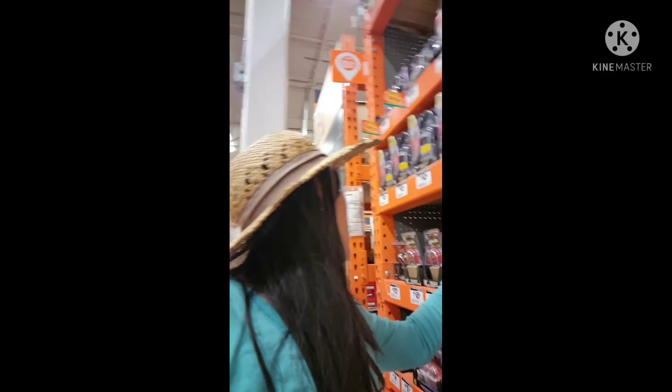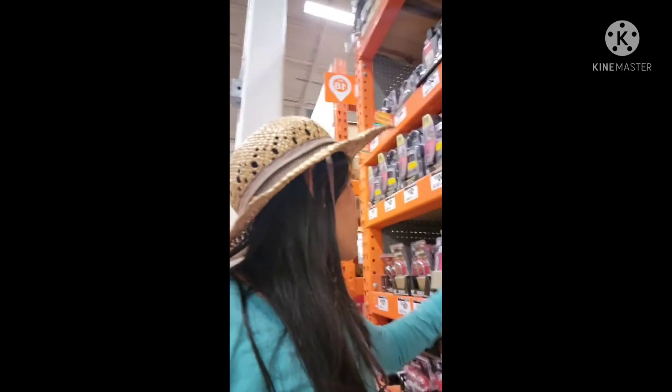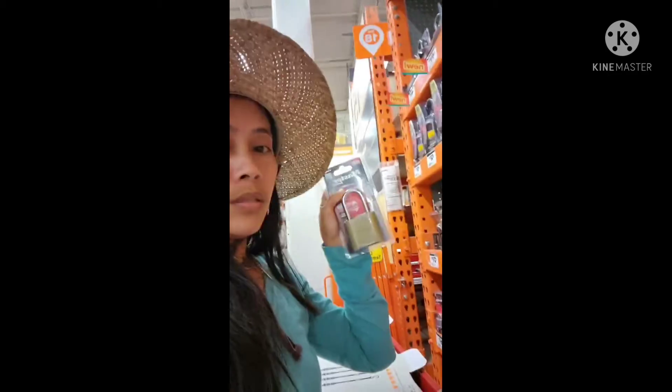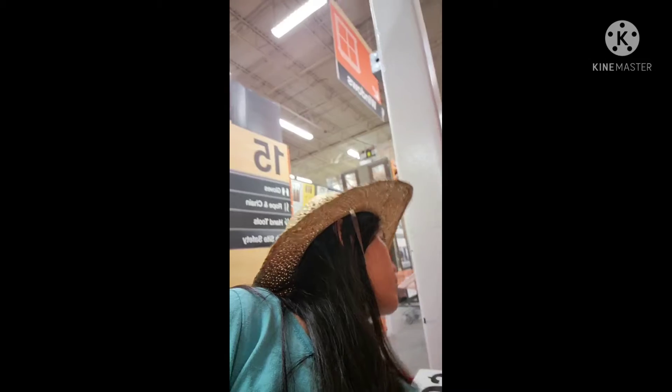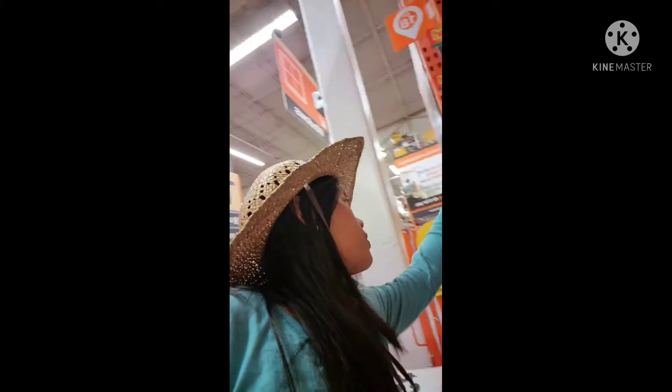I looked for a small padlock. This one is the smallest one — it's $15.47 and it has a code. That's the smallest one available. There's also a two-pack for $29 and one for $15. That's all the smallest ones they have.